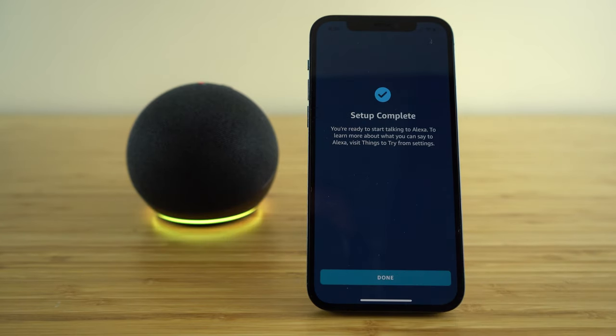After that, your setup is now complete and we can get started showing you all the different ways we can use Amazon's Alexa. So let's get started.